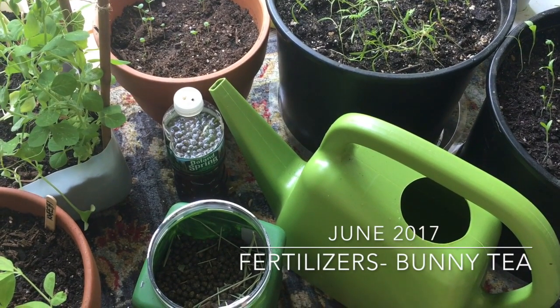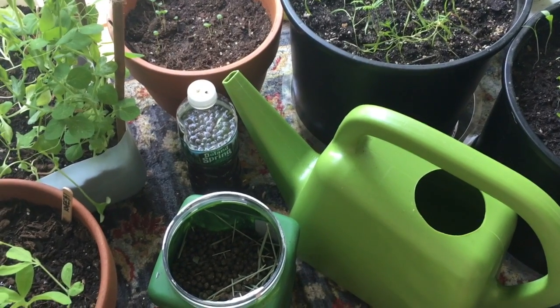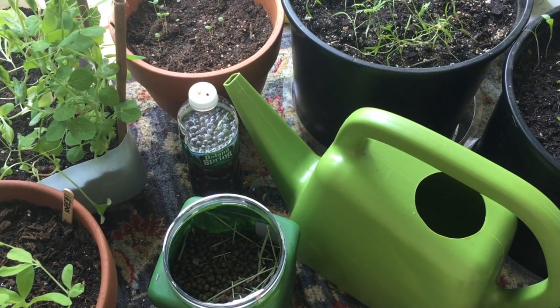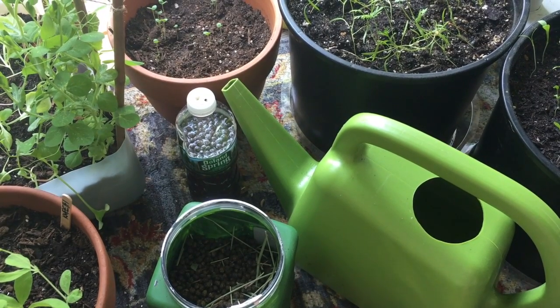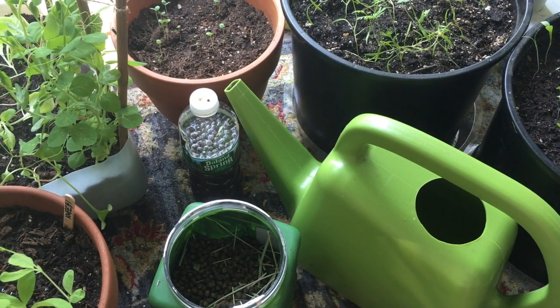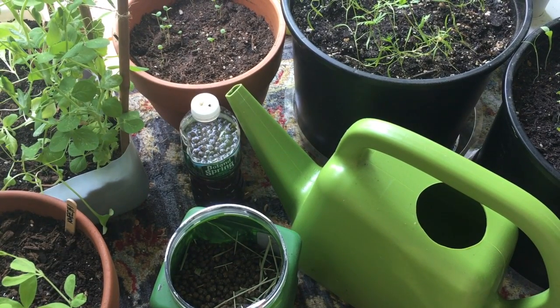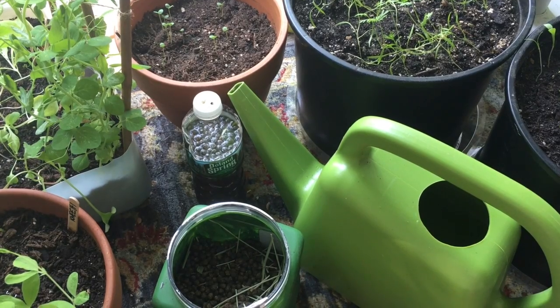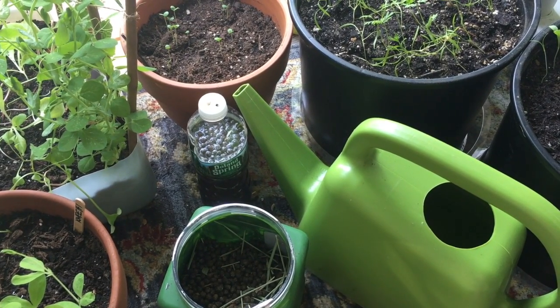Lately I've seen a few videos on YouTube from What Vivi Did Next and the Robotic Allotment Gardener on the free organic fertilizers that they use in their gardens. So I thought I'd talk about mine because mine is much much cuter.